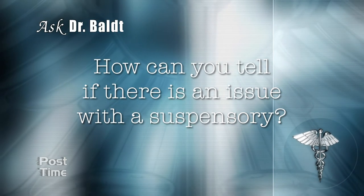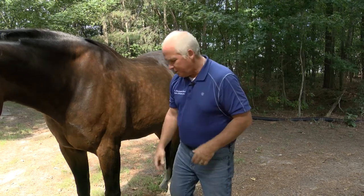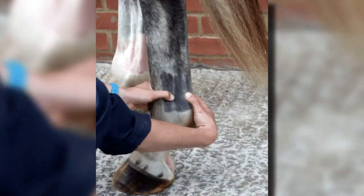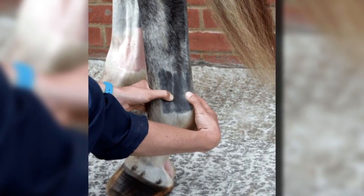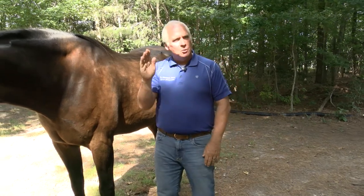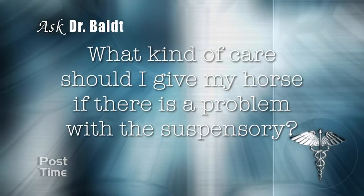How can you tell if there is an issue with a suspensory? In my experience, after some sort of training or exercise, within one to three days you'll start to see swelling and inflammation. Usually once you go into the area and squeeze it, you'll feel localized inflammation and heat — that's usually one of the first signs. We grade these strains one through four: a grade one would be minimal, and a grade four would be something very serious.